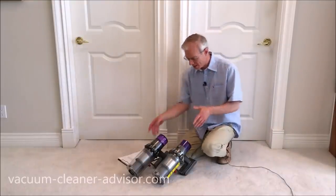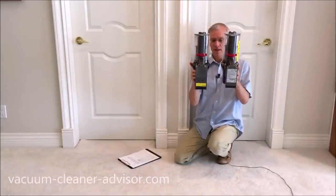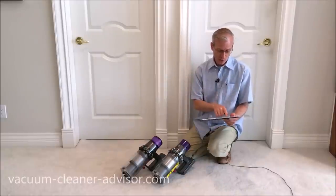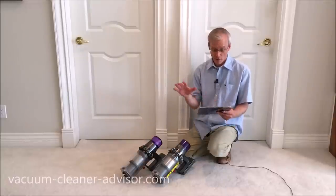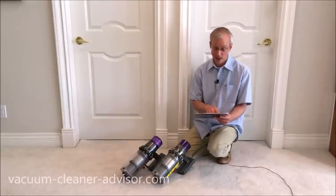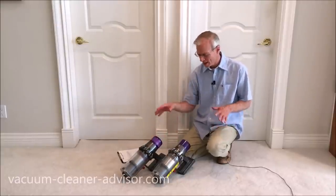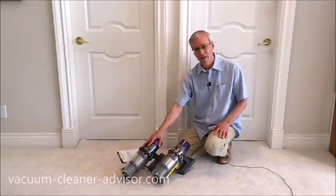The battery on the V10 is quite a bit smaller than on the V11. Both are seven-cell rechargeable lithium ion battery packs, but with different specs. The V10 is 25.2 volts, 20.8 amps, 2600 milliamp hours, and 66 watt hours. The V11 is also 25.2 volts but 21.6 amps, 3600 milliamp hours, and 91 watt hours. The larger V11 battery makes the handheld component weigh more. The V10 takes three and a half hours to fully charge; the V11 takes four and a half hours.